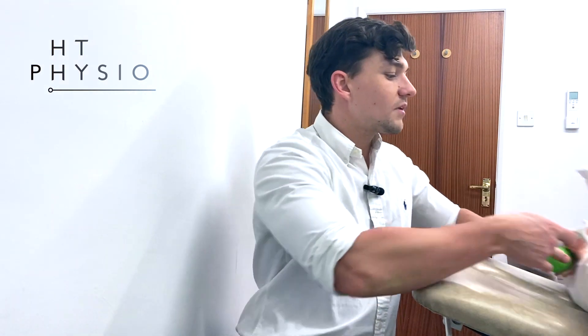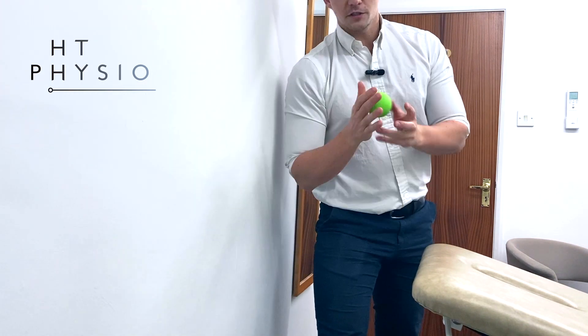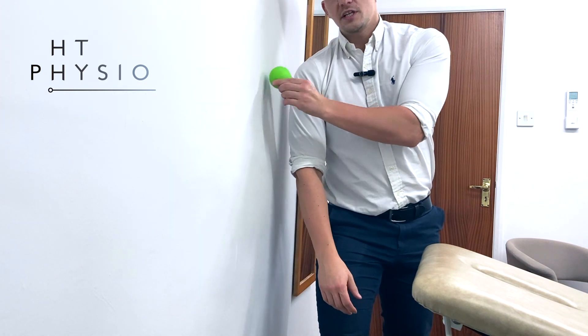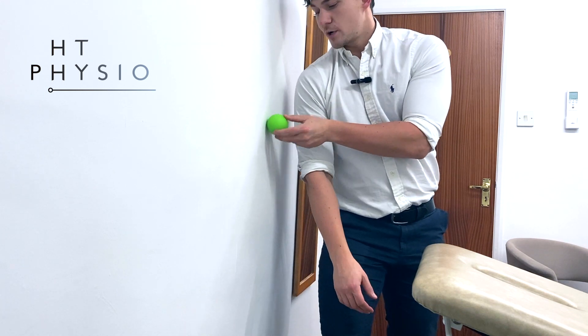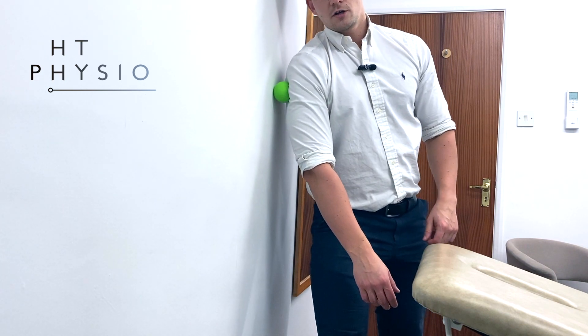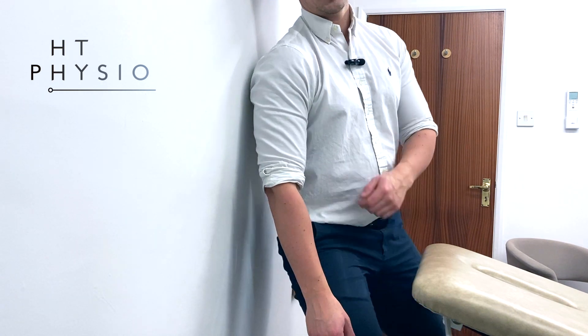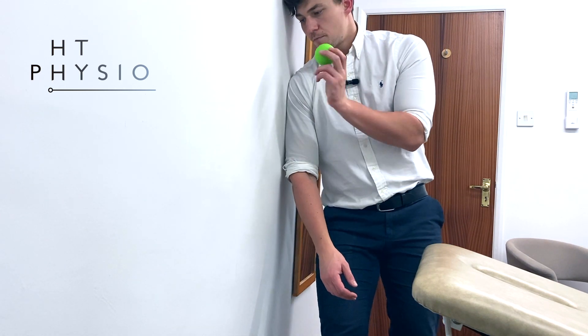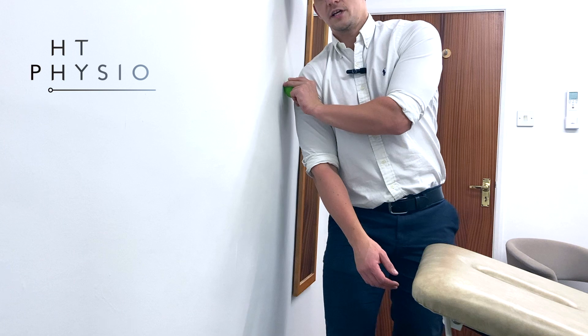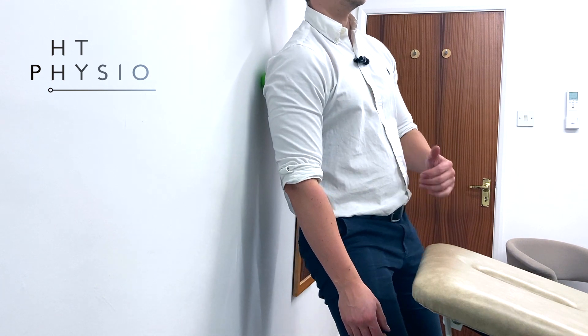It's very simple to do — all you need is a wall at home. What I want you to do is find a wall that you can comfortably lean against, take your ball, and put it against the wall. For the purposes of this video, we're going to be treating my right shoulder. You're going to put your right shoulder against it on the edge and roll yourself over onto that shoulder blade point — about four, maybe five inches around — so you're not on the shoulder itself or on the shoulder blade.